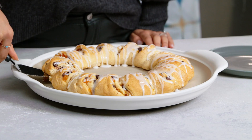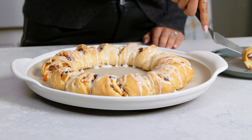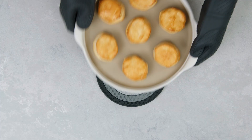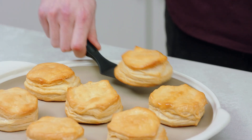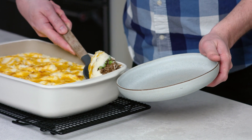Stoneware's durability, versatility, and consistency make it a must-have in your kitchen. It evenly distributes heat and draws moisture away from food, resulting in crispier crust, even browning, and lighter baked goods. And stoneware has excellent heat retention, so it keeps your food nice and warm.